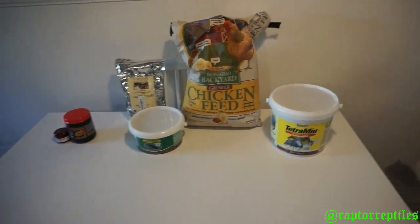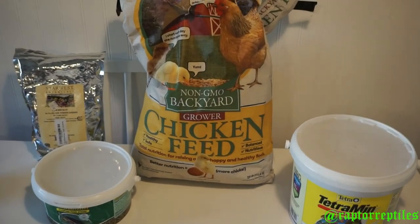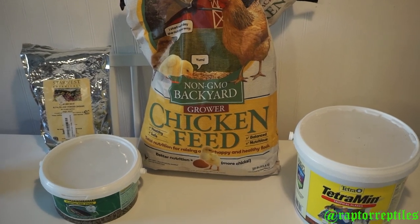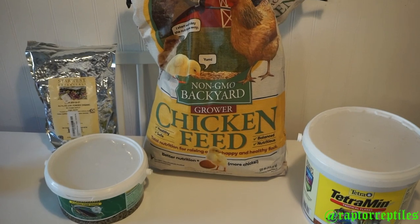So the first ingredient is going to be your non-GMO backyard grower chicken feed — 25-pound bag right here.